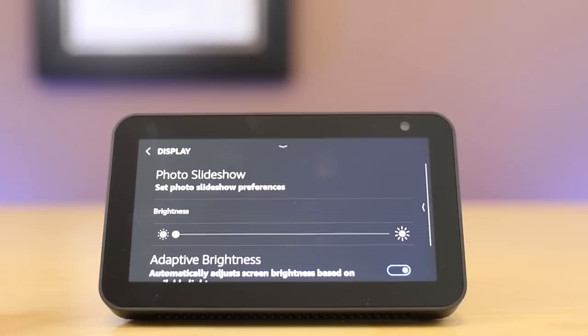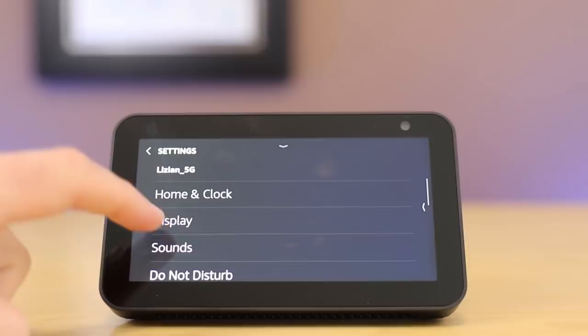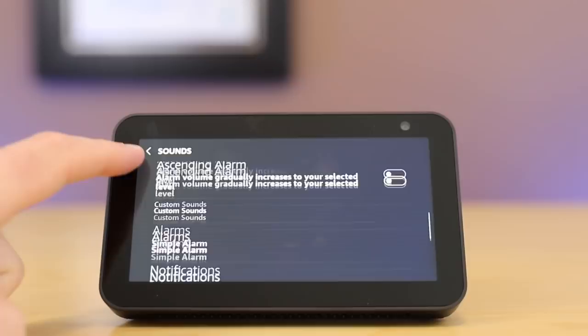In the display settings, you saw me playing with the brightness before, but it has an adaptive brightness setting. When you turn that off, you can see that I'm able to manually adjust the brightness on the device. Sounds allows you to change everything from alarms to the simple sounds that are on the device.